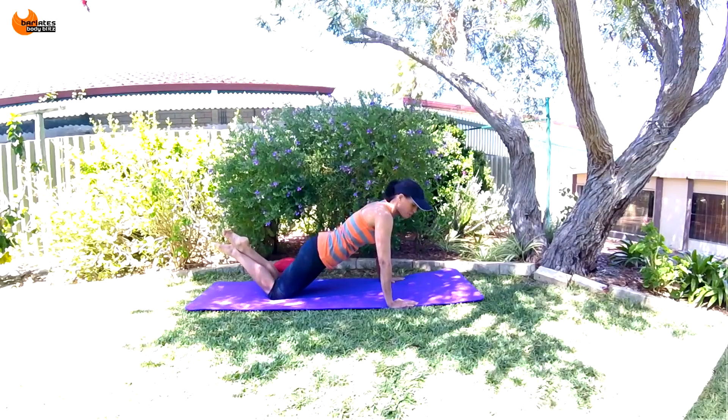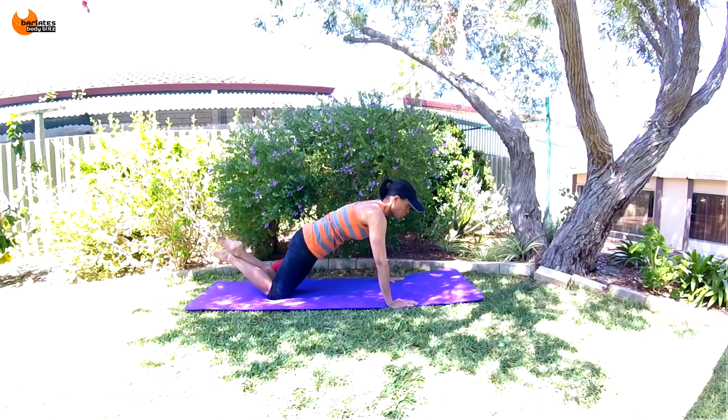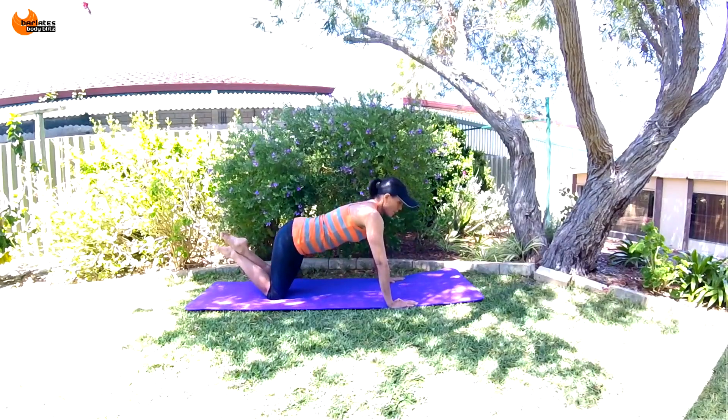Just three. Release, deep breath in, and release. Deep breath in, and release.